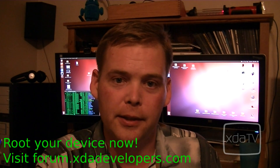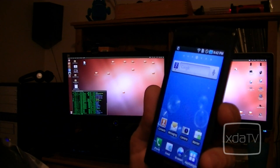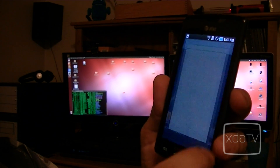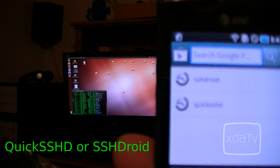If you're not rooted, you might want to check out the individual forums for your device. You're going to want to install from the Market: Quick SSHD or SSH Droid.